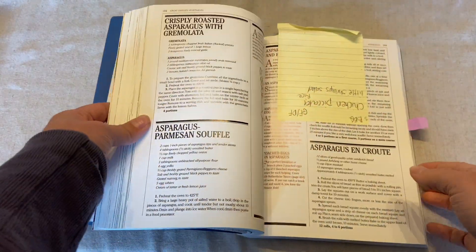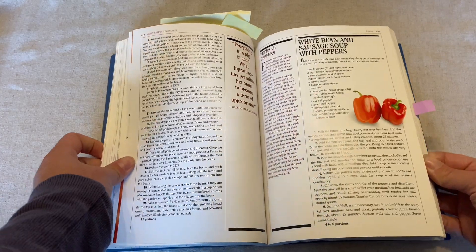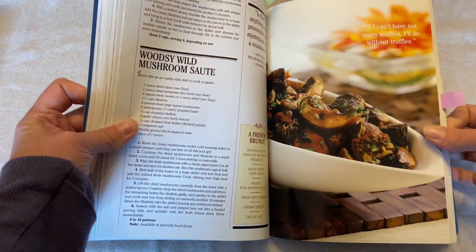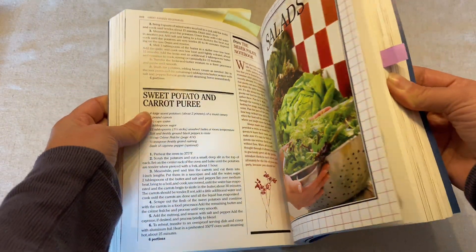This book was published in the 1980s, so some of the recipes call for ingredients like corn syrup, which is not such a modern ingredient, so some of those I just substitute out. It's important to note that this cookbook does make large portions, so if you're serving a lot of people, this is a great cookbook for that.